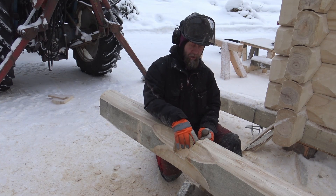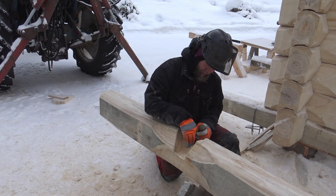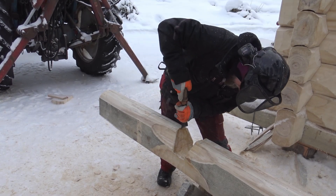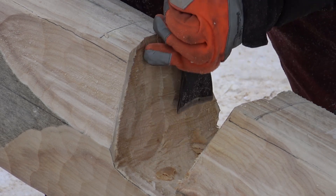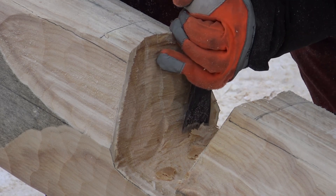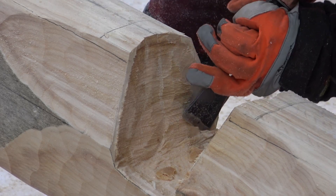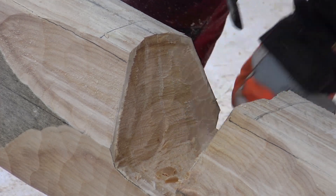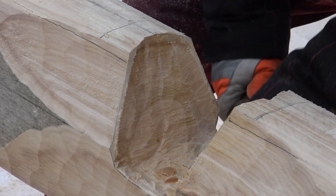Now we have finished cutting the notch and removed the wood between the cut lines. Next, I'm going to finish the very edges, and we get clean and tidy results.